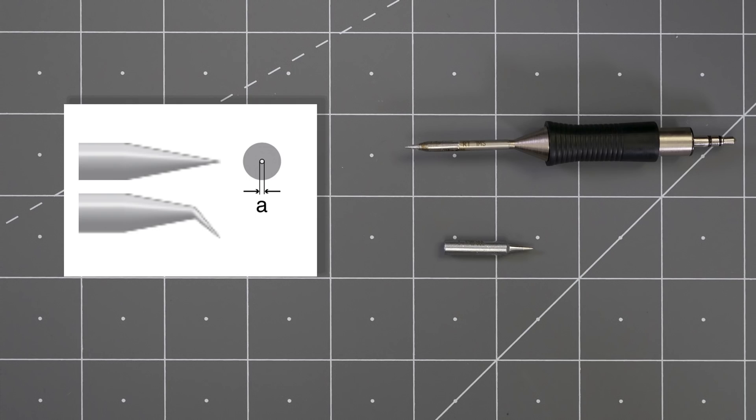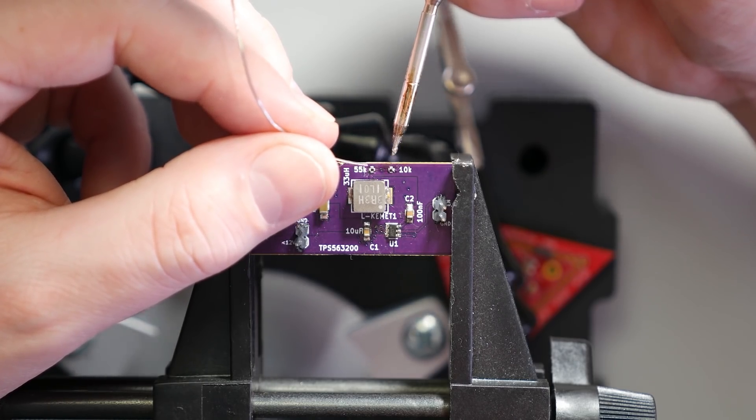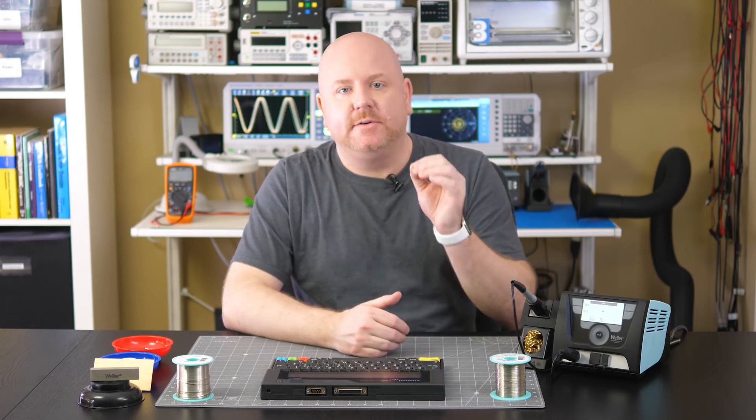For precision work like surface mount parts or hard-to-reach places, I use a conical or cone shape. The really small tip does present a challenge, though, because it does not quickly deliver large amounts of heat. For small surface mount this is fine, but for general purpose soldering you'll probably become frustrated. Also, conical types tend to quickly lose their iron coating at the sharp tip, so take extra special care to clean and tin these as you use them.